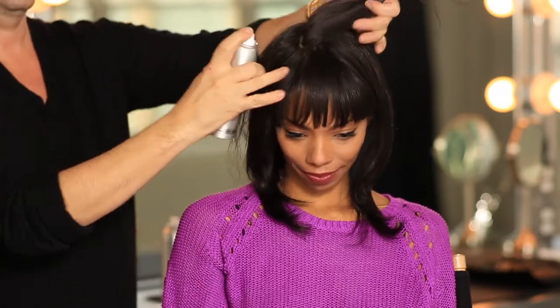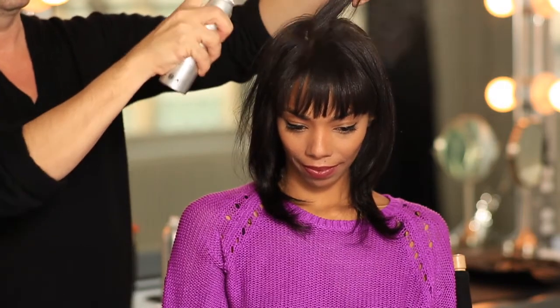If your hair is flat and limp, the easiest way to bring it back to life is dry shampoo. This is the best way to extend the life of your blowout.